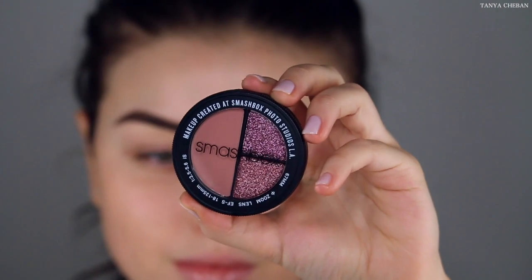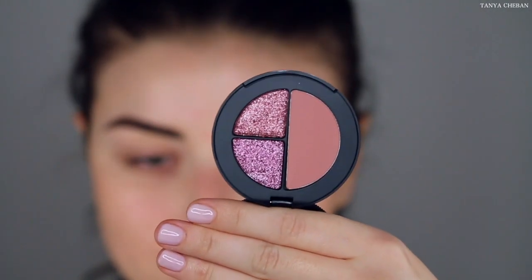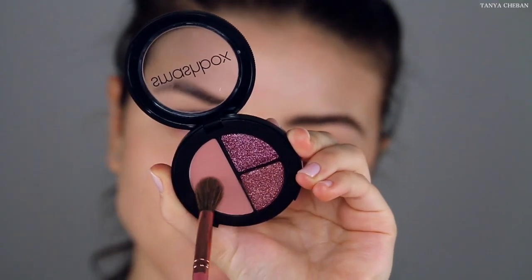Hey guys! So after priming our eyes, I'm going to go in with this new Smashbox Photo Finish eyeshadow trio. This is in the shade Pick Me. I love these colors — I think they're perfect for Valentine's Day.